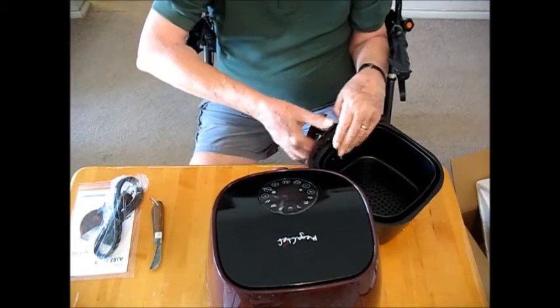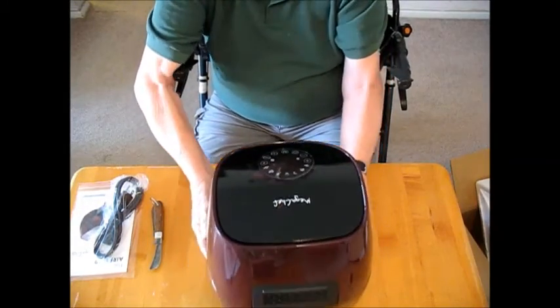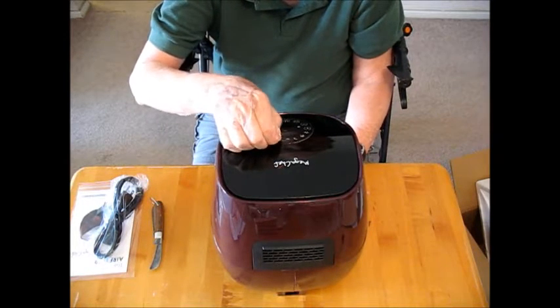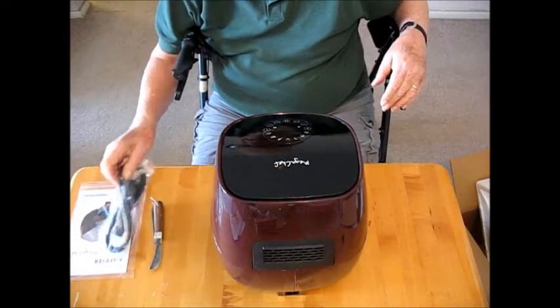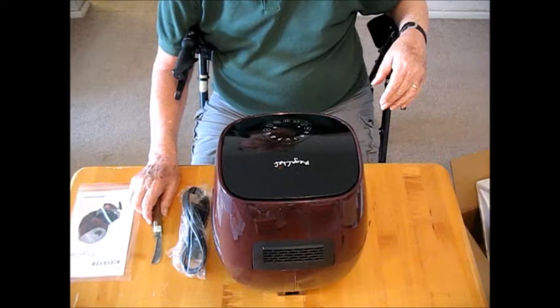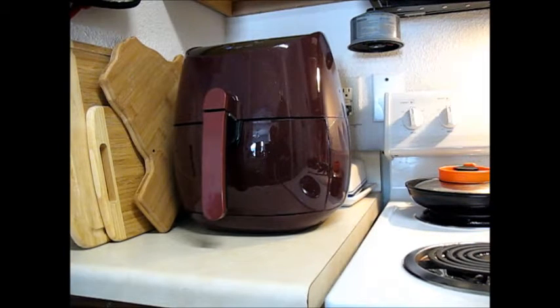This is all sealed up here at the top and the only thing to take apart is the drawer. I've got a plastic protector on here - peel that off. Before I go any further with this I'm going to have to get into the instruction book and see what it's doing. I found a home for it here - it fits perfectly. I was concerned that I'd have room for it in this tiny little kitchen, but by moving a few things around I found a home for it.